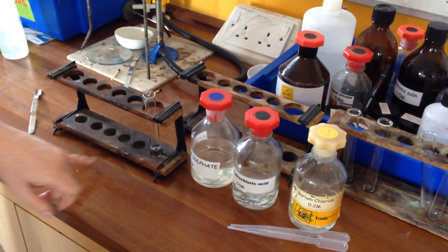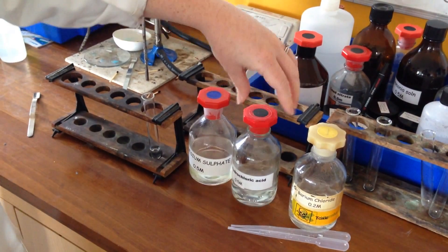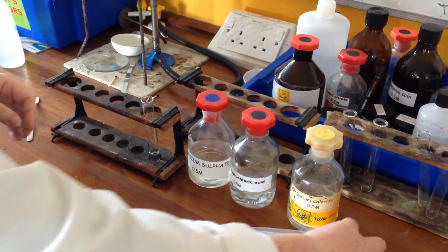This is a test for sulfate ions. In here I have some magnesium sulfate. I'm going to add in sequentially hydrochloric acid and barium chloride.